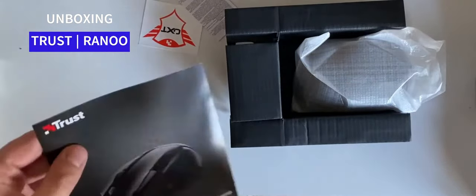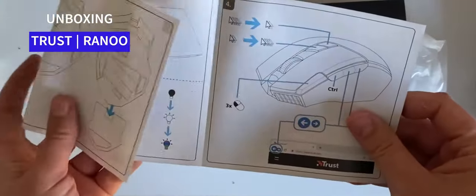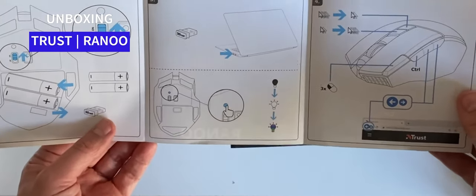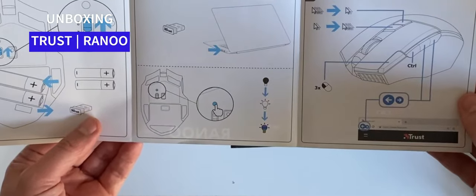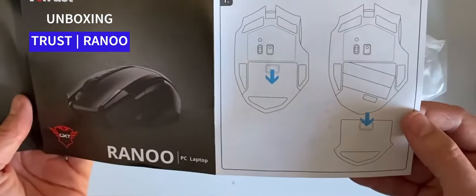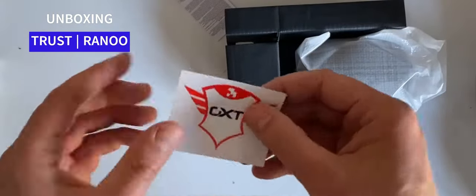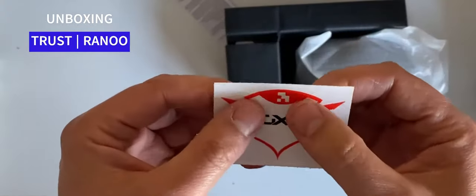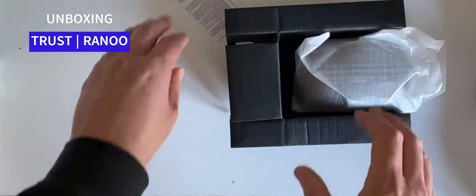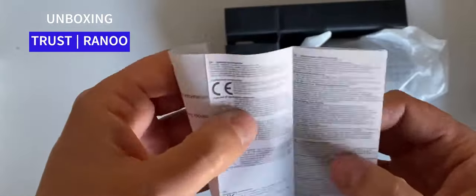There are your setup instructions — basically put the batteries in, plug the dongle in, press your button, and away you go. Pretty standard. And we've also got a nice little sticker — everyone loves a sticker, these normally go on my notepad. There's also some legal and compliance information.